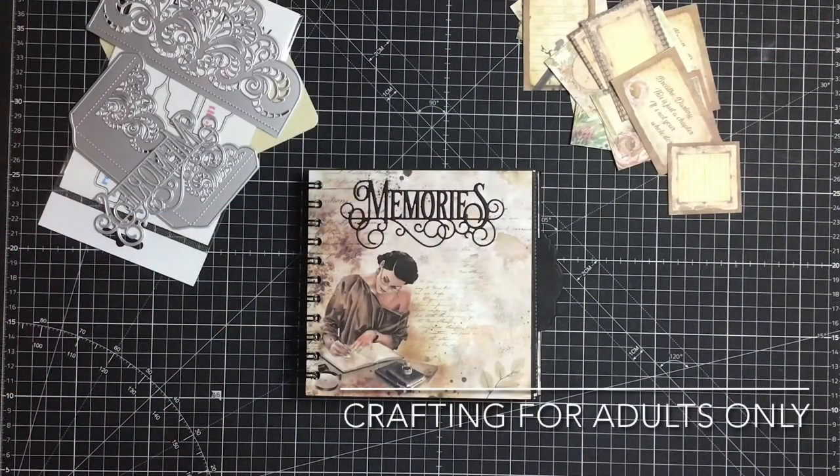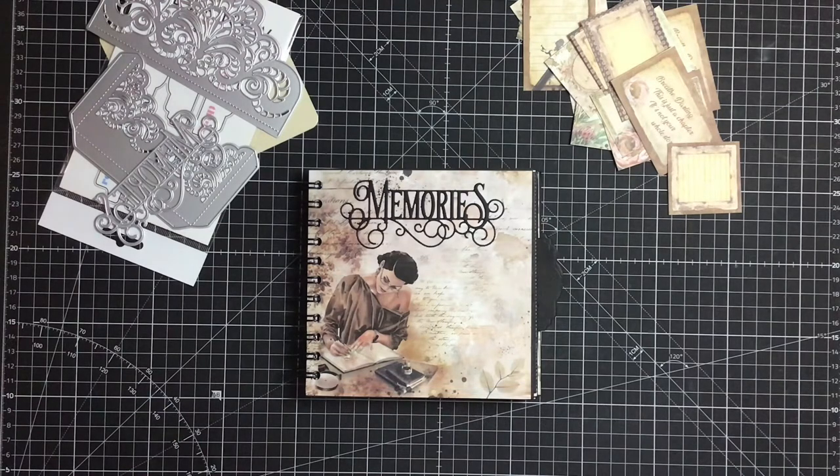Good afternoon everyone, it's Kathy here again from Memories Made Magical. I thought I'd come by this afternoon just to show you a little memory book that I've started to make. I haven't quite finished it yet and I'm probably going to change a little bit of the binding.